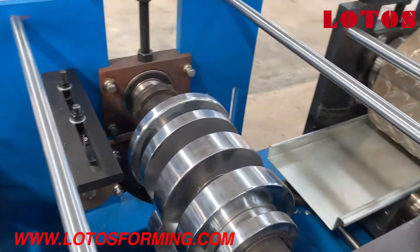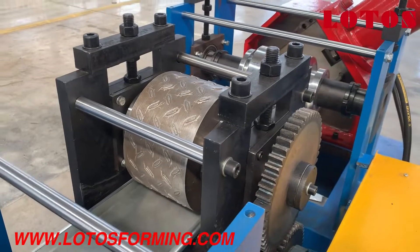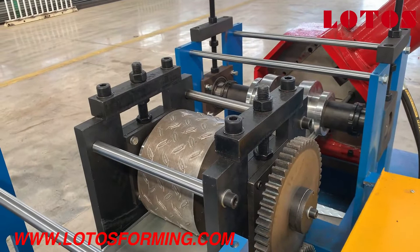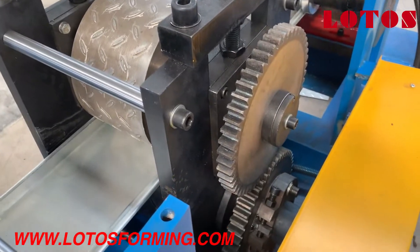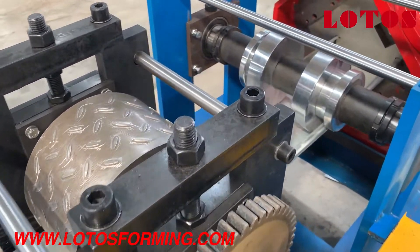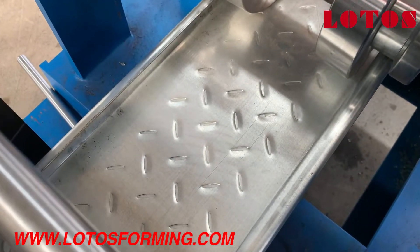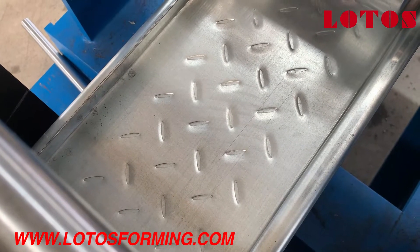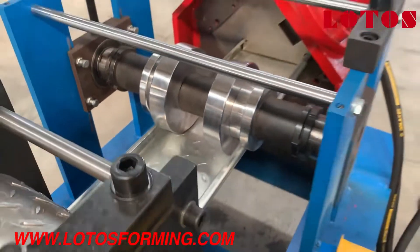Now we're back to the forming part. At the position of the embossing roller, we also add a gear in order to make the embossing more precise.